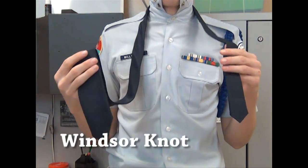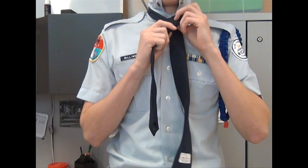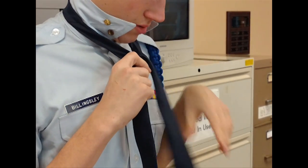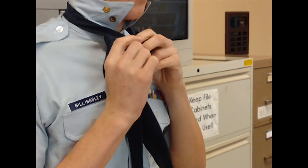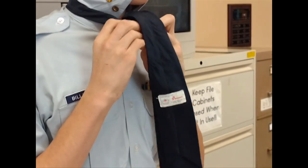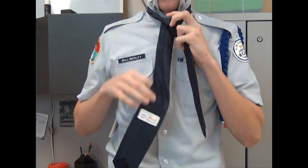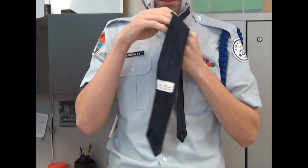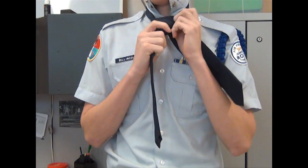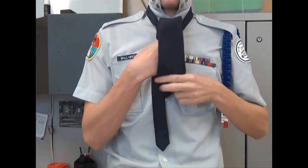This is the Windsor knot. You're going to make an X, then you're going to come up, and then go over, and then go through this hole, and then you're going to cross back over, covering up all that stuff, and then just like the four-in-hand, you're going to come back down through the hole.